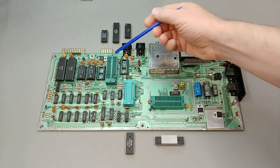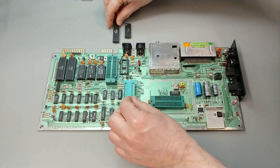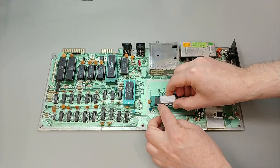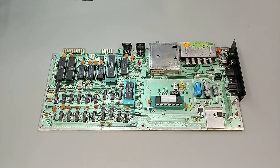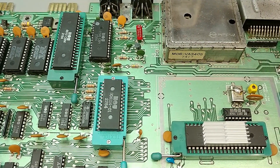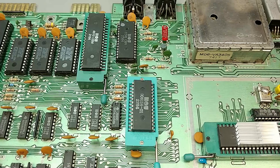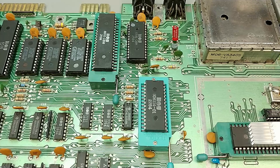Here's our completed ZIF socket partial retrofit. We'll put all the ICs back in their respective slots. Nice — how easy is that? Here's a closer look and everything looks really good. I'm quite happy how it turned out. I do plan to mark the ZIF sockets with some form of indication to make sure that the orientation of the ICs is correct when they're being inserted.